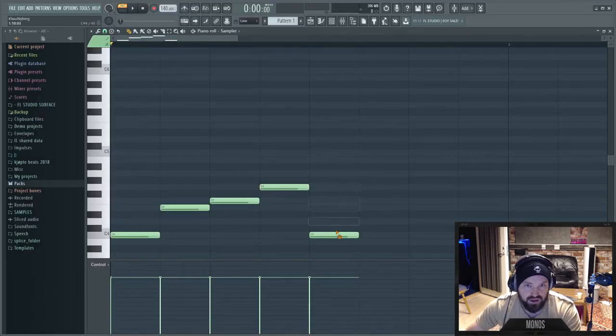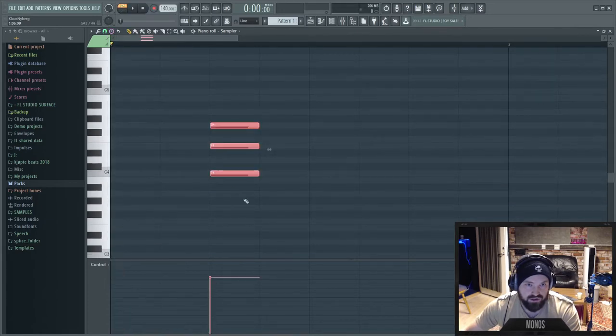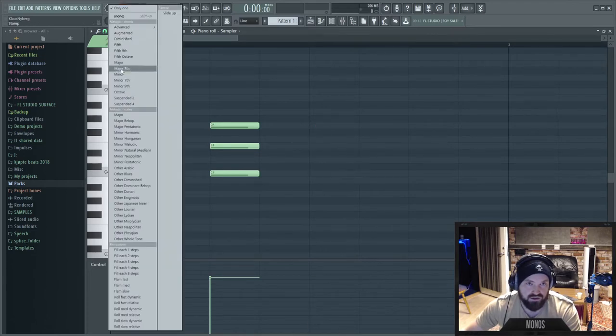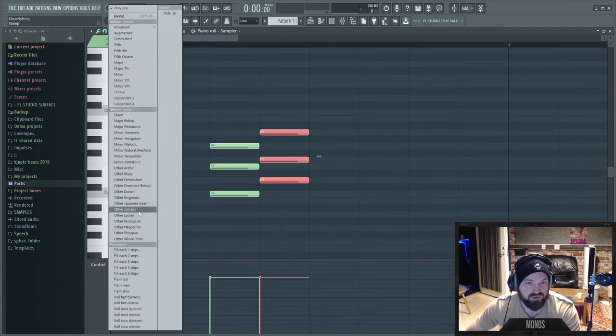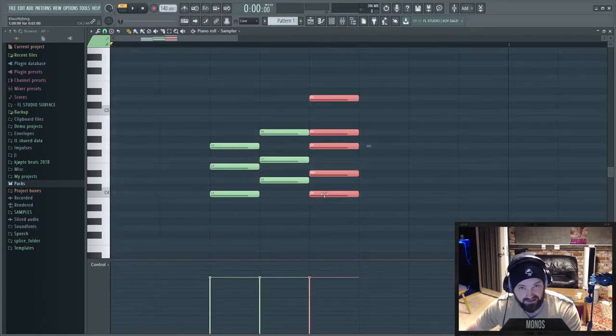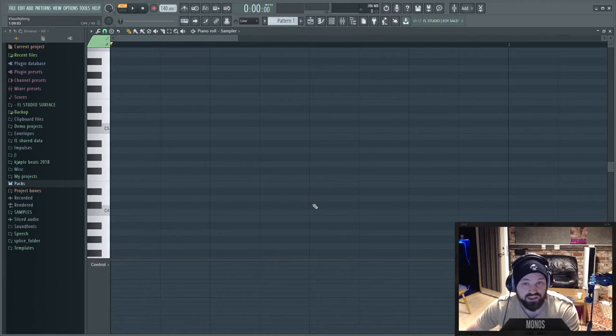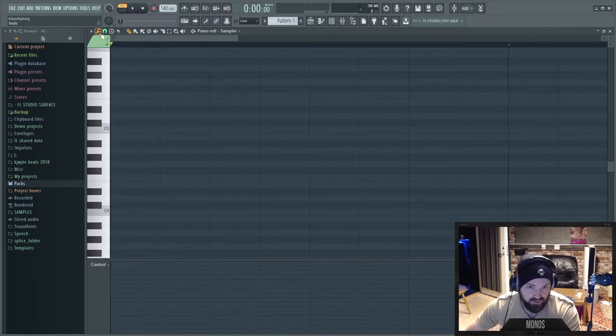In FL Studio you can also place chords — you choose from a list and place minor chords, for example. I never really found this that useful because just looking through the chord list took too long. You're like 'what does M6 at 9 mean?' — it's a hassle for a total newbie. We'll get into later why the Studio One way of doing it is better in my opinion.